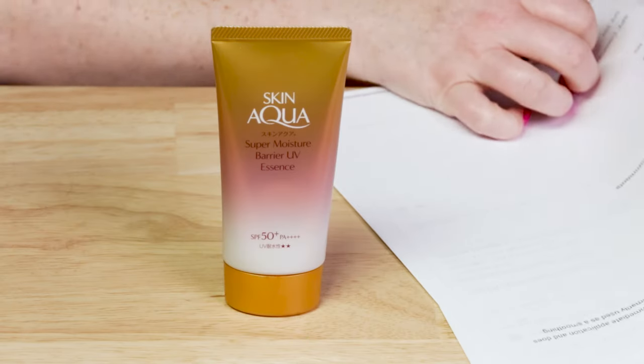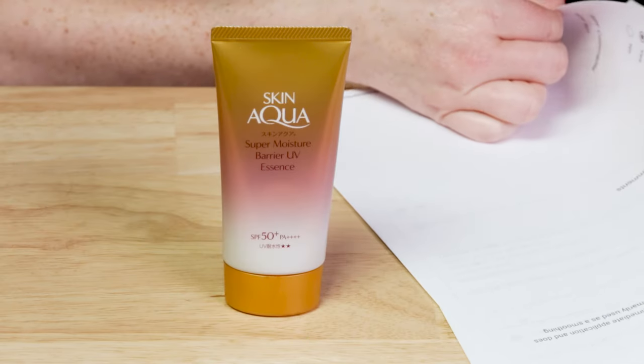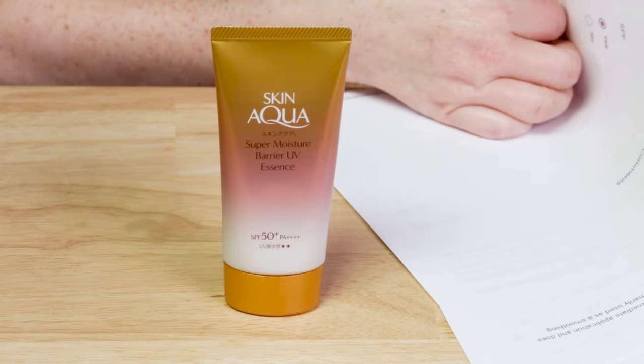Keep that all in mind when you make your decision, or just do a patch test. This one is made in Japan, so no issues there. For SPF, we've got SPF 50+. I typically recommend at least 30 on a daily basis year-round, so 50 is great — and 50+ in Japan means it's even better.